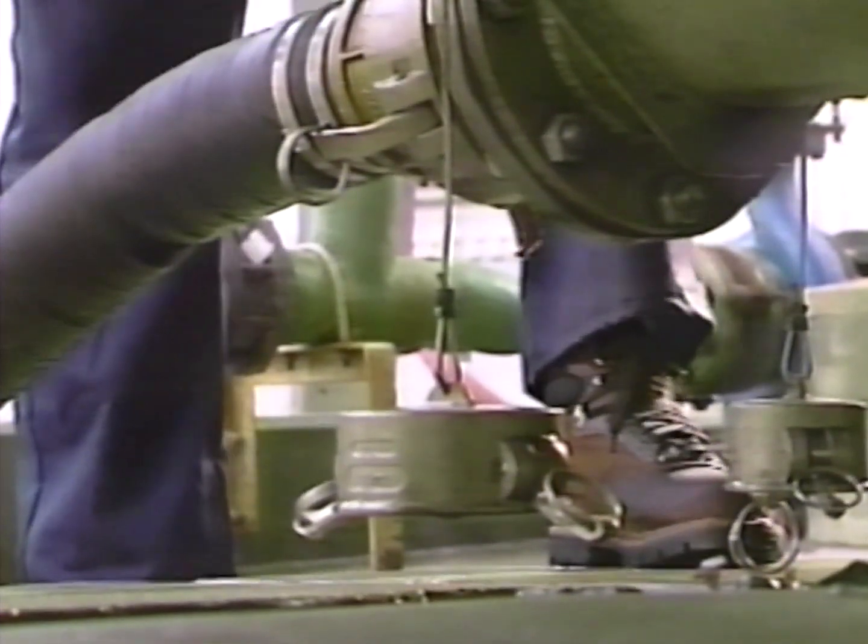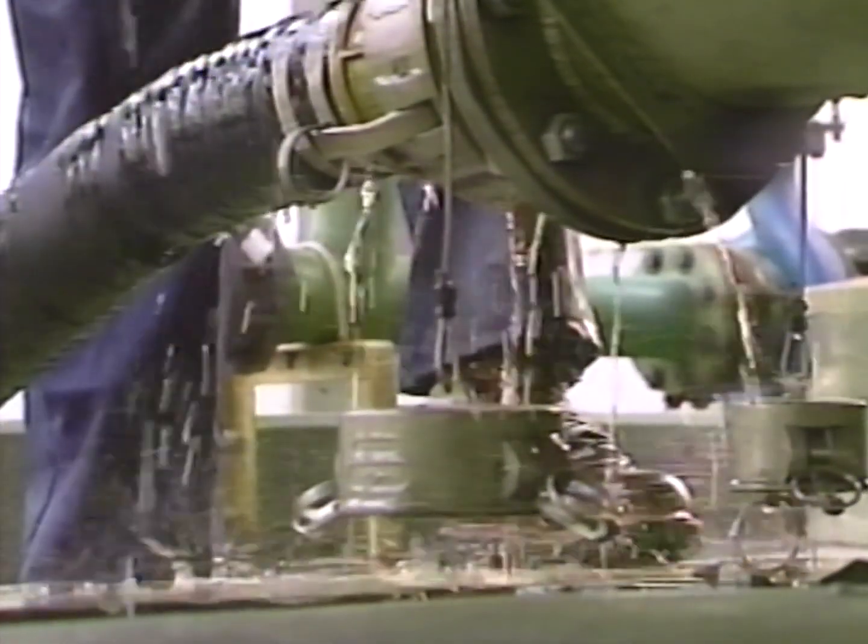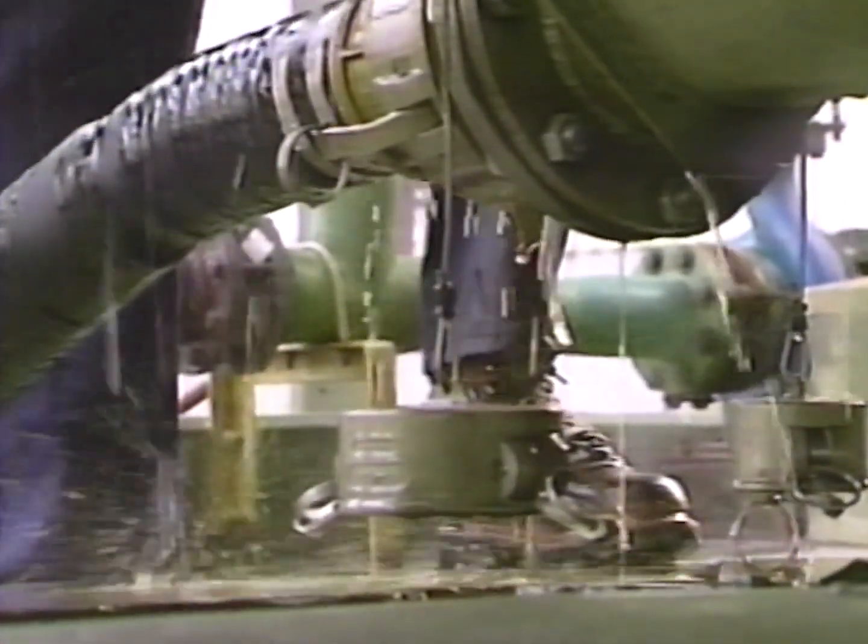The same thing holds for boots. These boots aren't the proper neoprene or rubber safety boots this worker should be wearing, and are being splashed during the unloading process. The splash has dried.